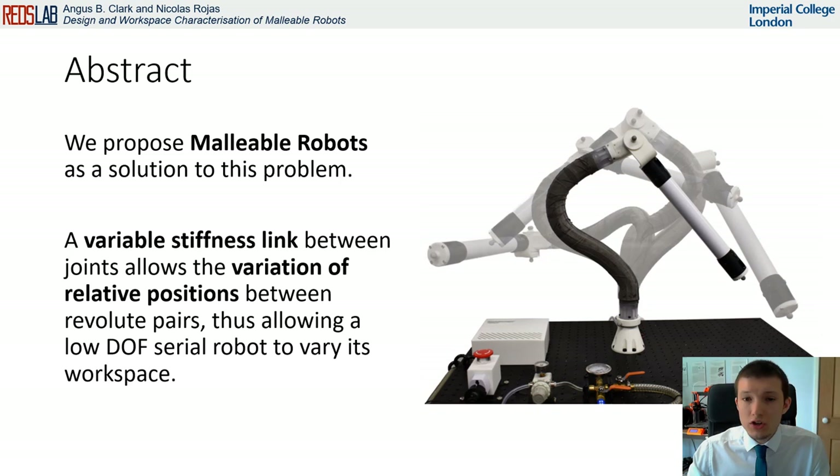To the best of our knowledge, no workspace calculation or analysis has yet been performed for malleable robots, and this work is the first demonstration of the viability and capabilities of this technology, presenting physical examples of the infinite number of workspaces that a 2DOF malleable robot can achieve.